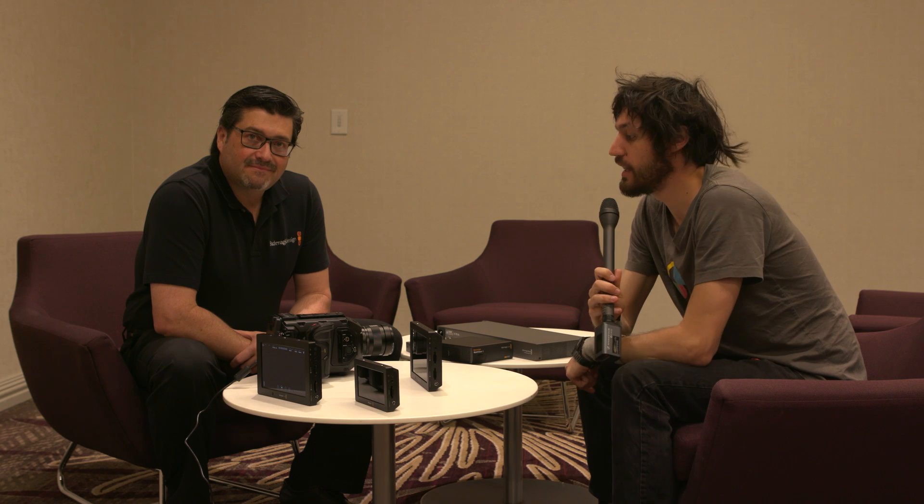Hey everybody, it's NAB 2016. We're here with Bob from Blackmagic Design. They're doing a lot of stuff for studio filmmakers and broadcast people, as well as a new video assist monitor and some awesome new firmware for the URSA.